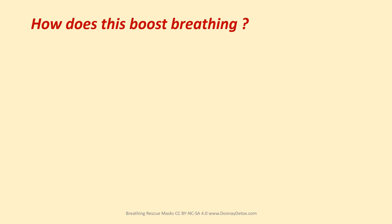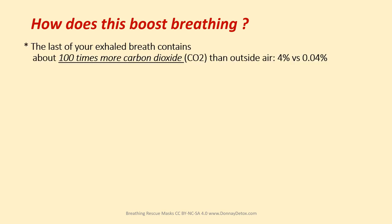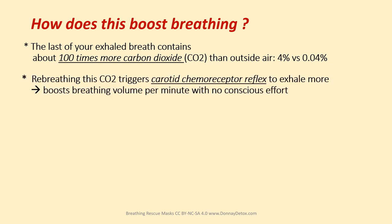How does this boost breathing? The last of your exhaled breath contains about a hundred times more carbon dioxide than outside air — four percent versus 0.04%. Re-breathing the CO2 triggers a carotid chemoreceptor reflex to exhale more, boosting breathing volume per minute with no conscious effort.